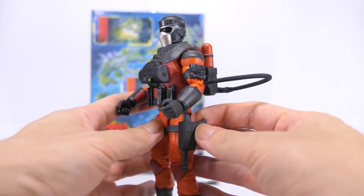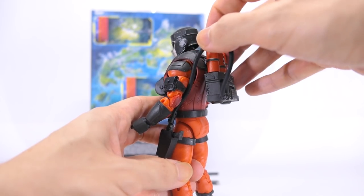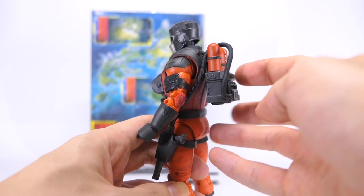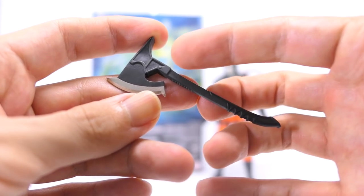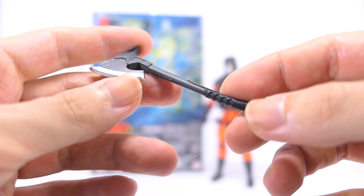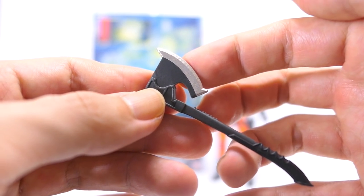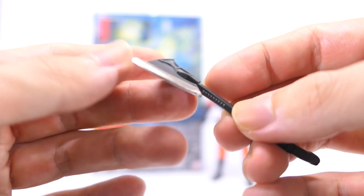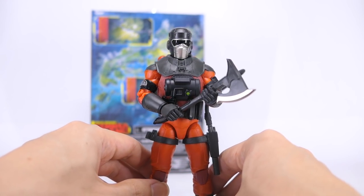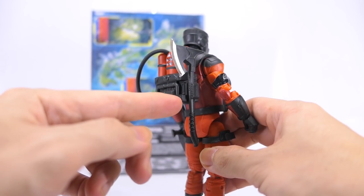The handgun also slots into the holster on his left thigh, though the tube looks a bit awkward sticking out. There's always the option to tuck the tube into the space between his back and the backpack, giving him a sleeker silhouette. The larger axe is cast in dark gray plastic with a curved grip shaped to fit his fingers, ribs for a better grip, and sharp silver paint applications on the cutting edge. He holds the axe fine in one hand or looking cool holding it in two hands, and it also fits very snugly into the clip on his backpack.